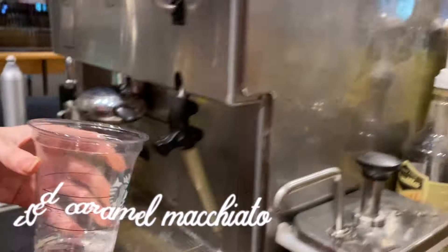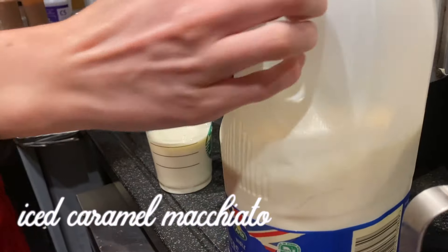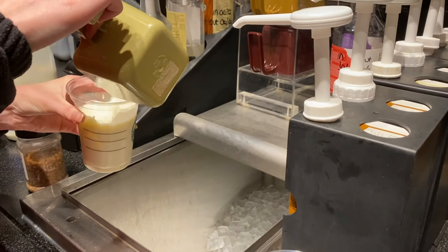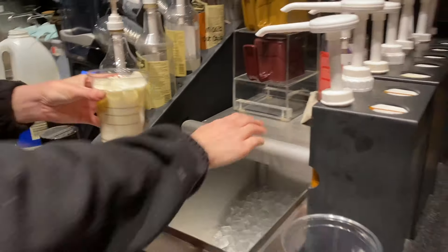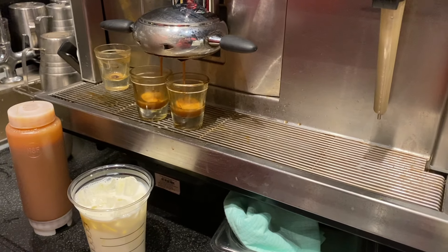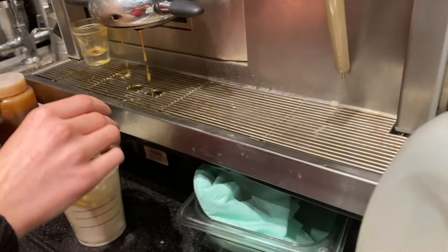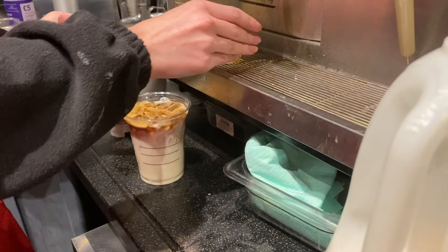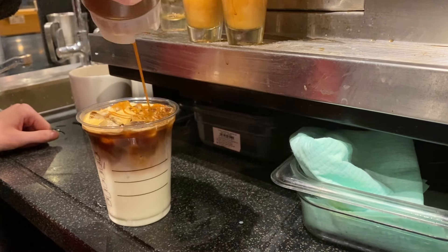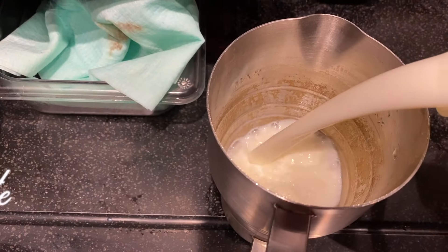For the iced caramel macchiato, we again start with vanilla syrup, pour milk to the third line, and then add ice to the top. Then we add two shots of espresso for tall and grande size. The iced version is really cool because when you pour the shots on top you really get to see the layers properly — in a hot one you can't see it, but in the iced one you really get to understand the drink. Finish off with caramel drizzle.